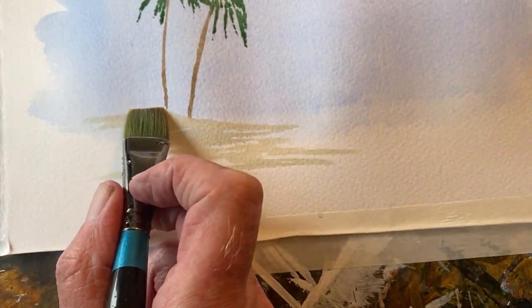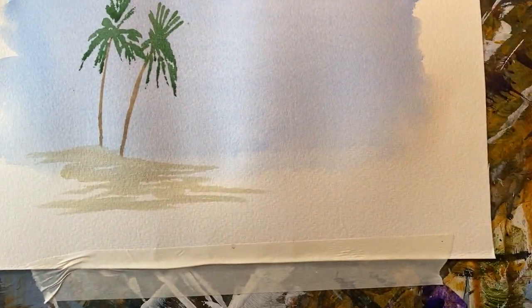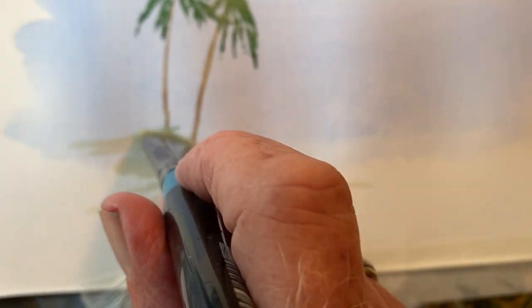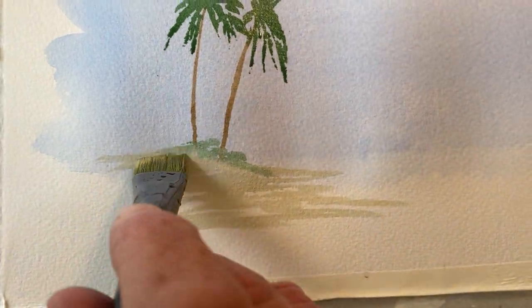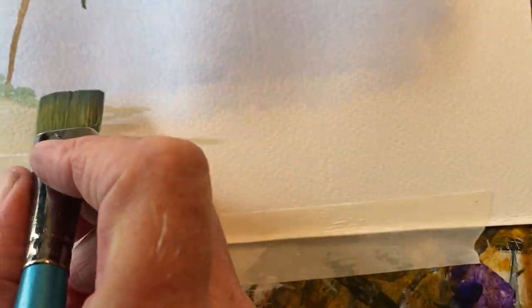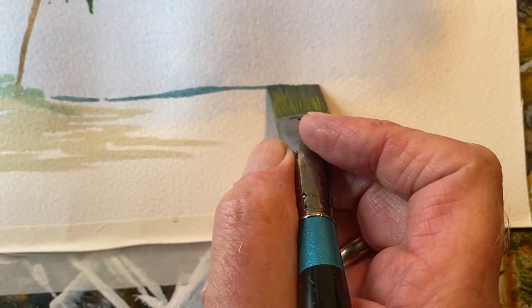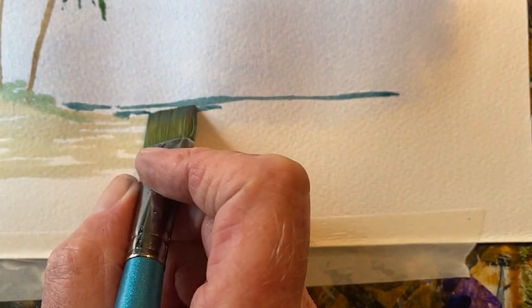A little bit of beach grass underneath. And now a little bit of sea, which is cobalt blue with Hooker's green. And leave some white paper.